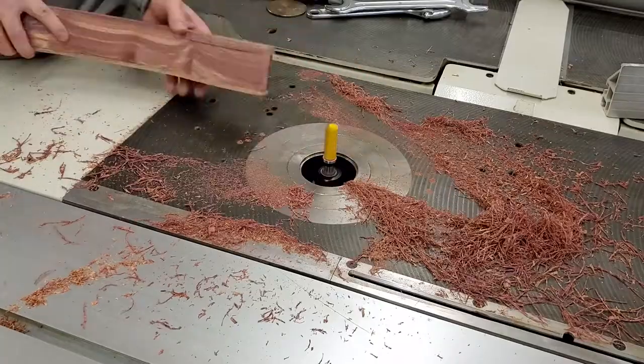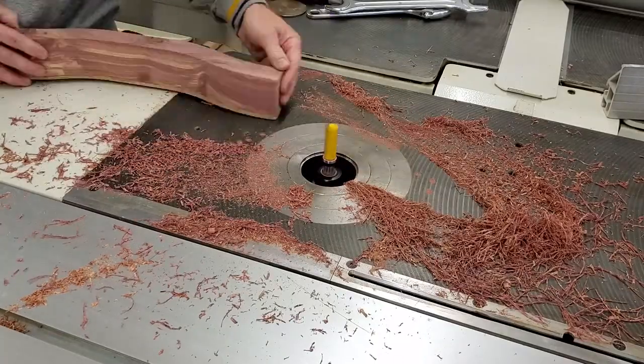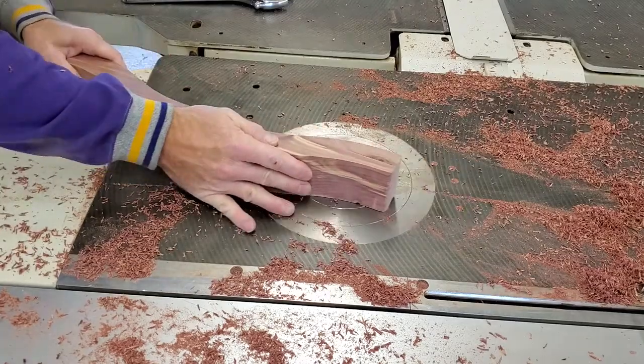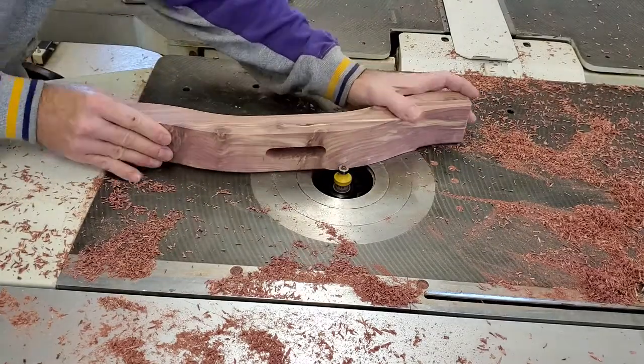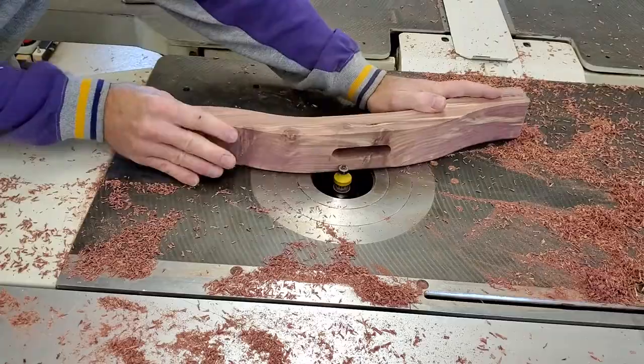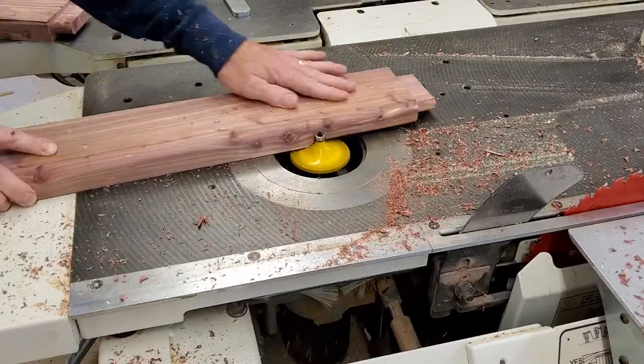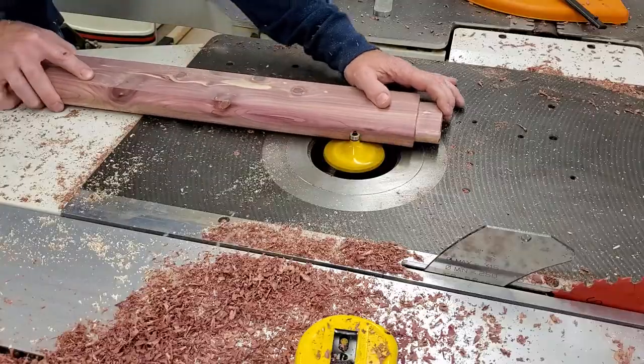With all that done I added a quarter inch round over all around. It was a little easier — with a small enough cut and some caution I was able to just run the whole thing. I didn't want the legs to be square with so much shape to them, so I used a tabletop bit with a hefty curve to it to turn the legs into more of an oval shape.